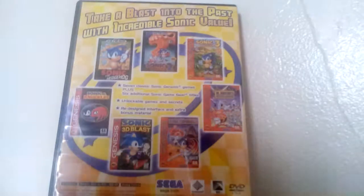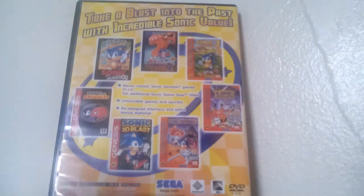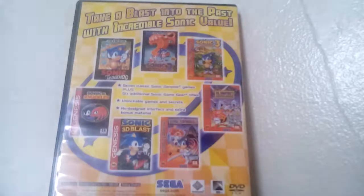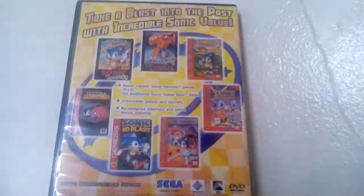A lot of cool games and secrets, just like the original, and a redesigned interface with extra bonus material. It's for one and two players because Sonic 2, Sonic 3, and Mean Bean Machine support two-player, and it uses 455 kilobytes of memory for your memory card.